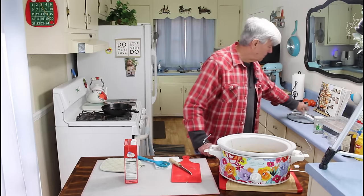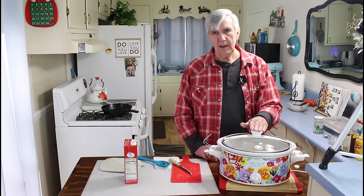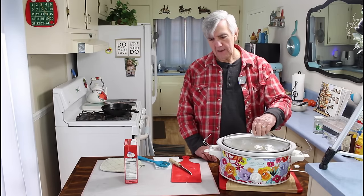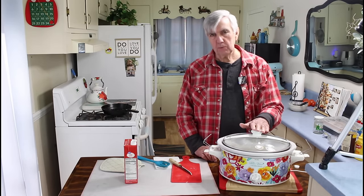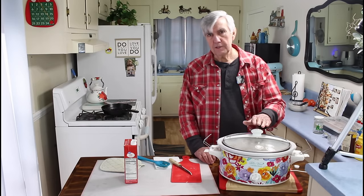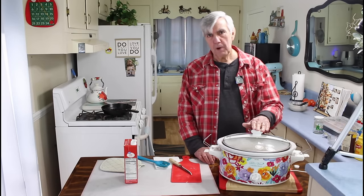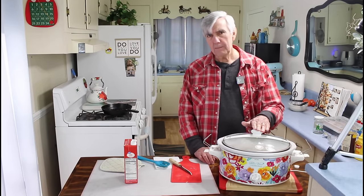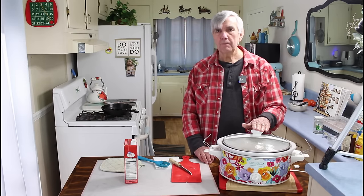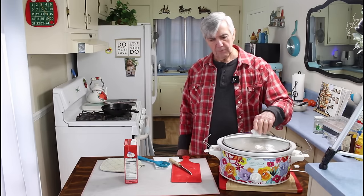I'm going to put the lid on and cook this on low for about six to eight hours. If you want to cook it on high, you can do it in maybe four or five hours. Since we have time today, I'm going to set this on low and cook it for the full eight hours, because that will really make that beef tender — and that's what we want with our beef stroganoff.